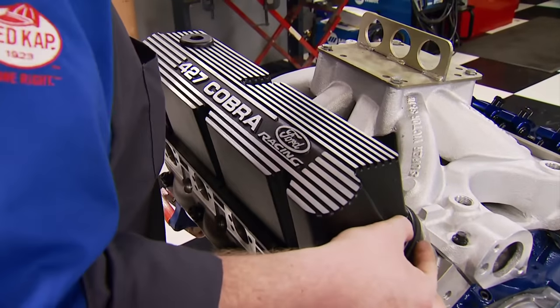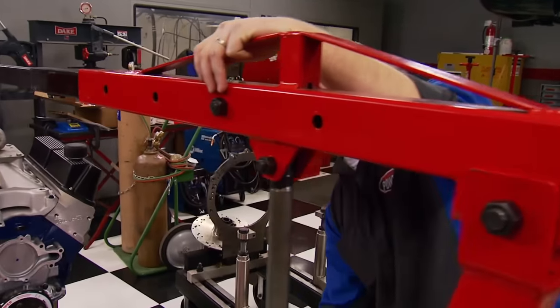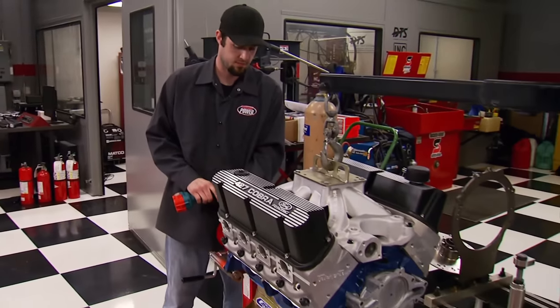After bolting down the Ford Racing Cobra valve covers, our 427 is ready to go off the engine stand and onto the dyno car.